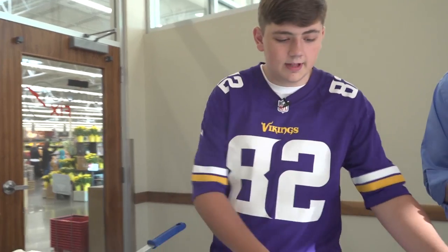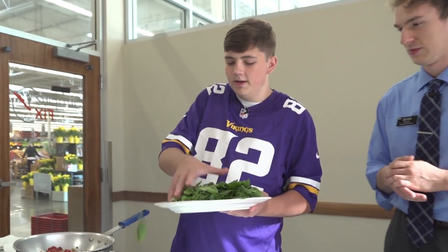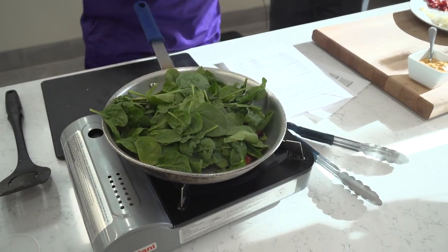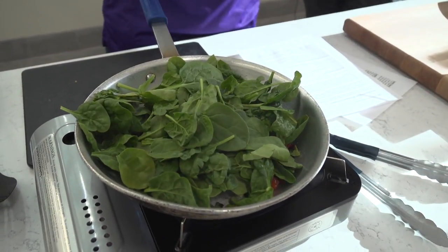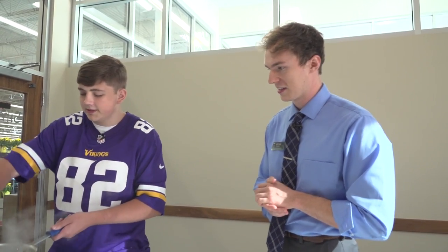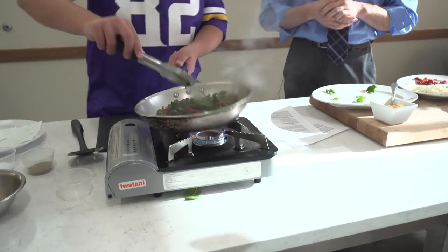We'll go ahead and add on the spinach — spinach will shrink, it looks like a lot at first, so you're just gonna add a big handful there. Salt and pepper of course — you gotta have that, it's a big flavor booster. Alright, this is done here — that looks perfect.